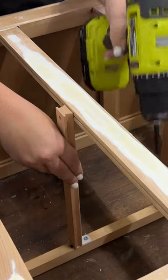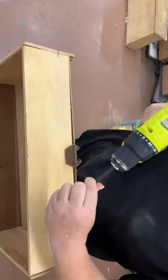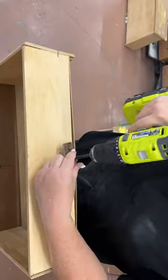Once I had those all attached at the back, I used a 90-degree attachment on my drill to screw down the fronts. Replacing the guides on the back of the drawers is super easy too — you just unscrew the old one and screw in the new one.